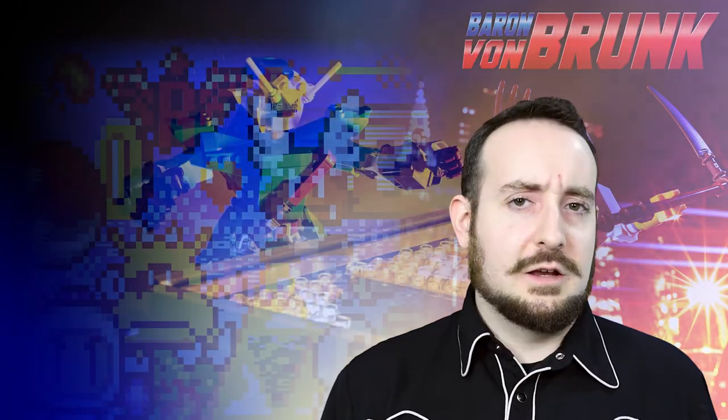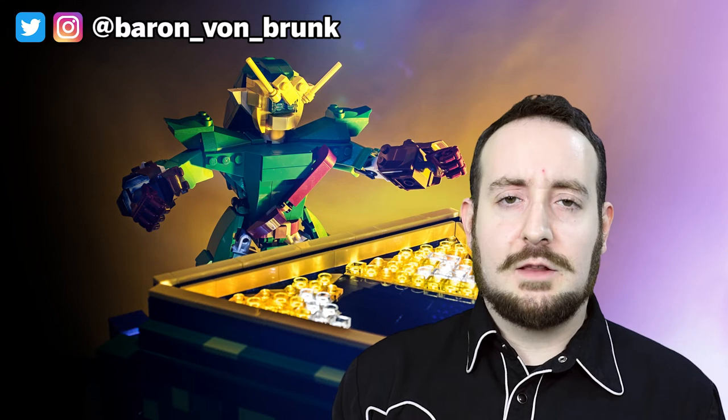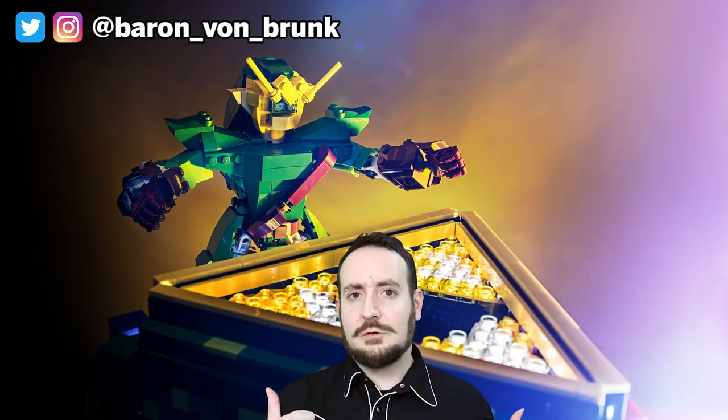Thanks for checking out this elegant electronic Lego creation of mine. Be sure to subscribe to this channel and follow me on social media to get more updates on my Lego creations and artwork. Also, check out these other videos of mine to see some more demonstrations and tutorials.